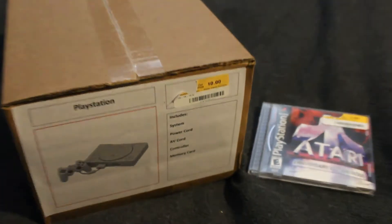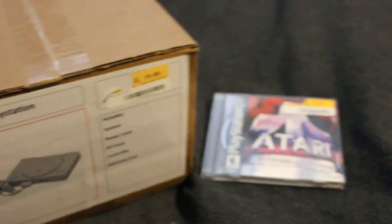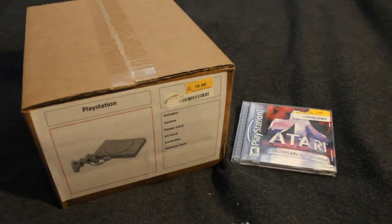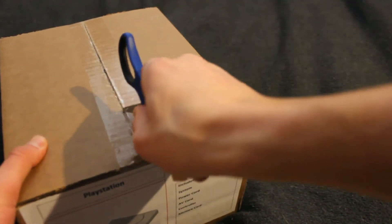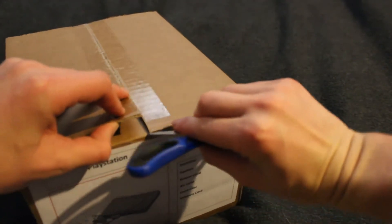Hey guys, Spencer here. As you probably saw in the title of the video, I picked up a PlayStation 1 Model 1 and as you can see I picked it up for $10. I also picked up this Atari Anniversary Edition Redux game for $4, for a grand total of $14 for everything that you see here today. I know the game was a little bit overpriced but I did need a game to test the system out, so I bit the bullet on the game and I saved on the console, so overall not a bad purchase in my eyes.